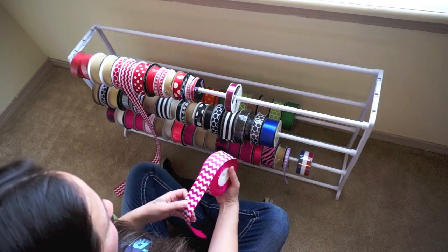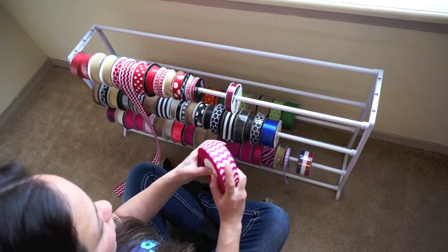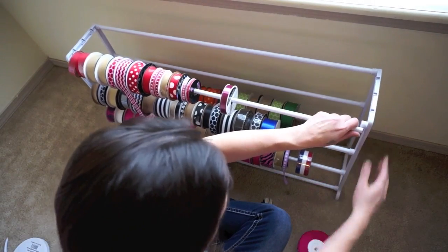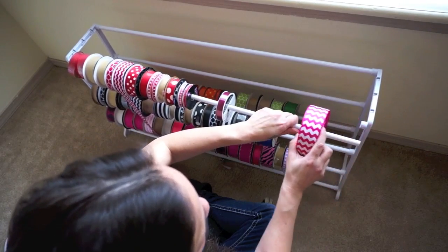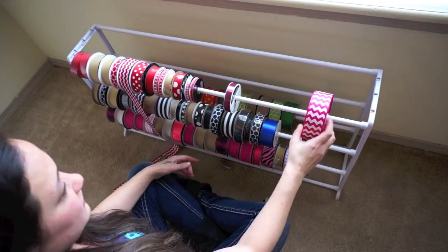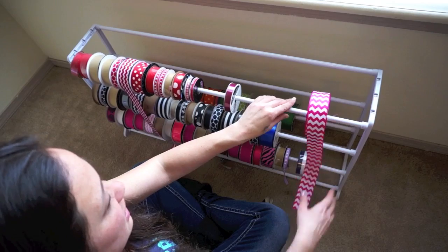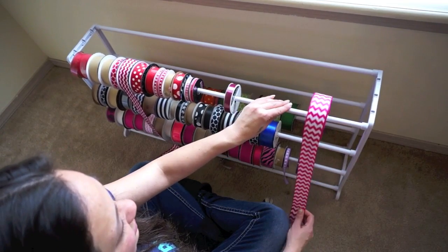I have this chevron ribbon — if you purchased any of this from my previous video, these actually will fit because it's just styrofoam in the middle, so you can just kind of shove it through and then put it back on. They fit as well and they'll be a little bit more difficult to move around because it's really tight, but that's actually a good thing.